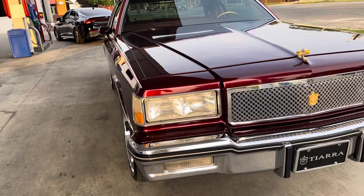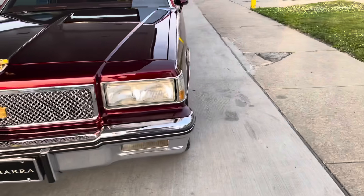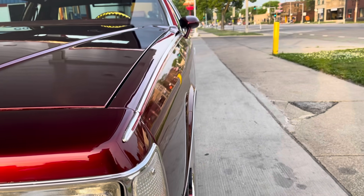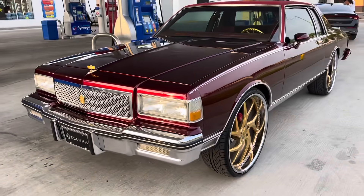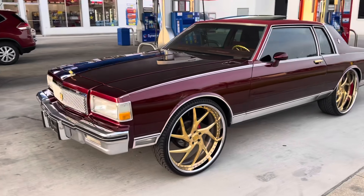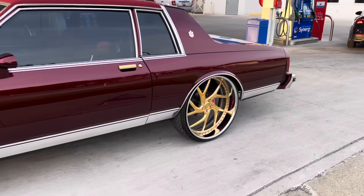Let y'all look down the side of it — straight as an arrow, candy paint. It is a Georgia car, so it is rust-free, super super clean. I'm gonna let y'all look down the side to see how straight it is. This is a clean build, I ain't gonna lie to y'all. I always loved this car. That Brandywine with that gold smacks. I don't care what nobody say. Smack.